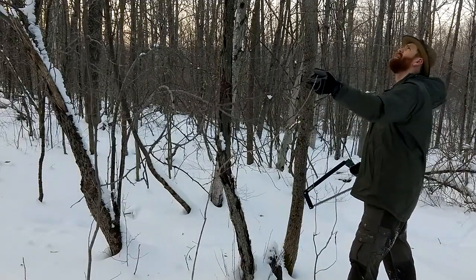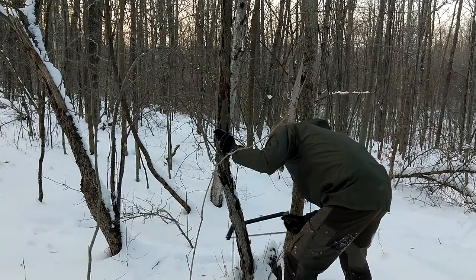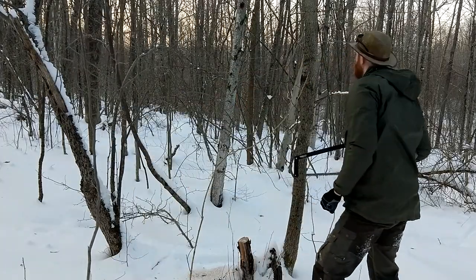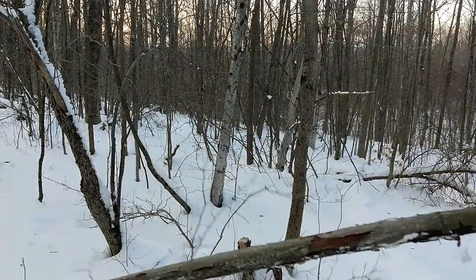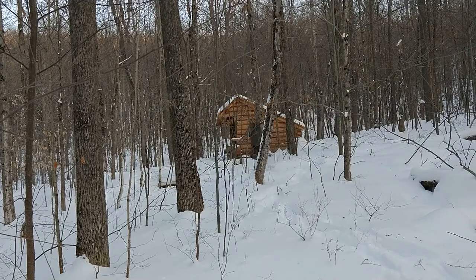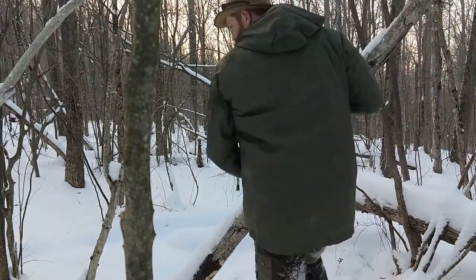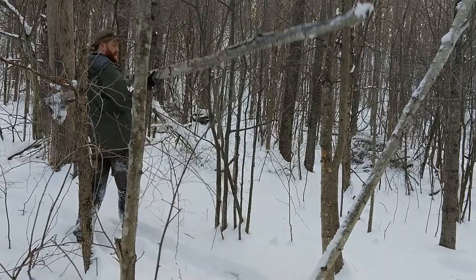Step one of making a camp — this looks nice and dead. One down. There seems to be a sufficient amount of firewood in the woods here. I may grab another piece or two, but before it gets dark I'm going to try to get my hammock and camp set up.